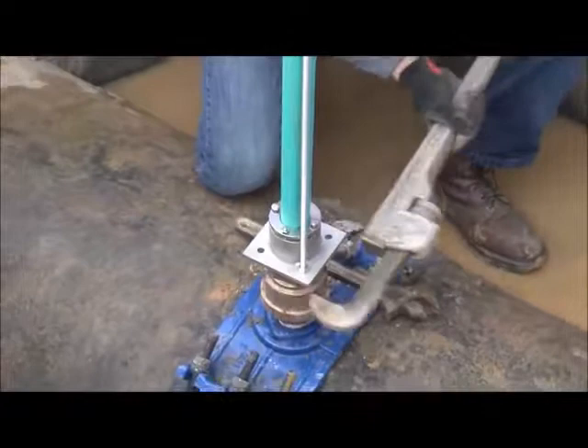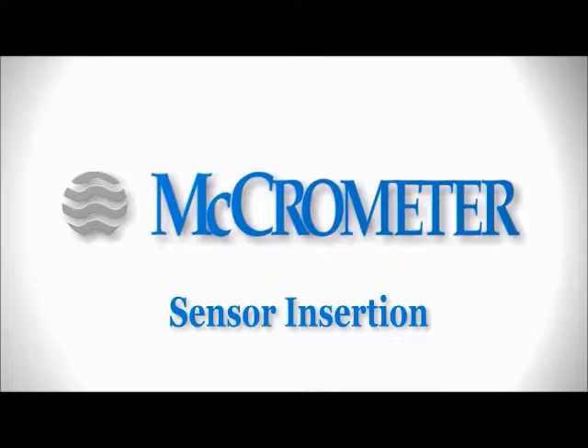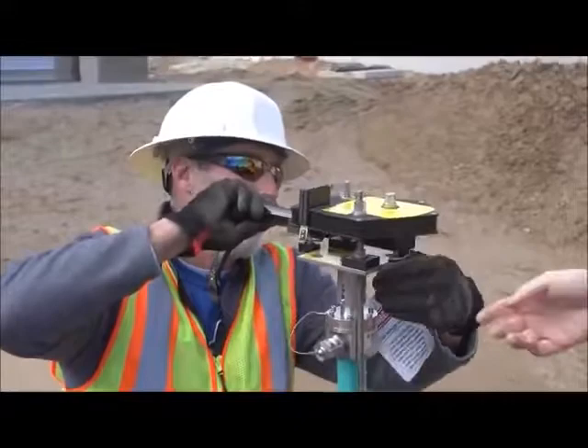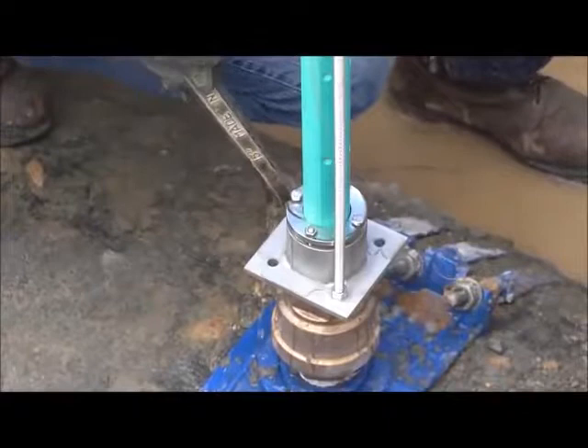The sides of the bottom plate should be parallel with the pipe. Place the sensor insertion tool over the captive nuts and lock it into place with the spring locks located on the bottom of the insertion tool. Open the valve completely so the FPI mag can begin insertion into the pipe without scraping the sensor during installation.